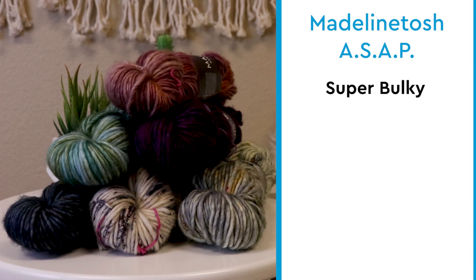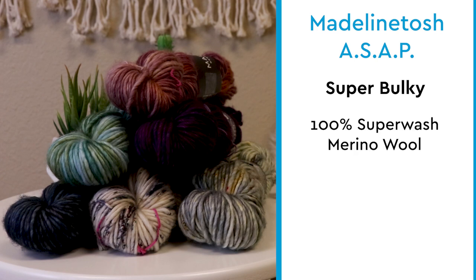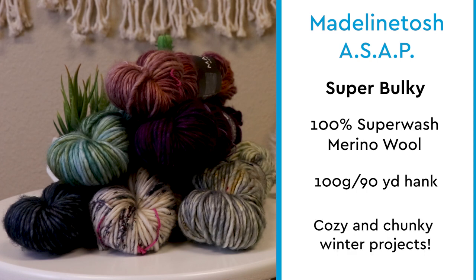It's a super bulky yarn. It's made from 100% superwash merino wool. It comes in a 100-gram, 90-yard hank, and the yarn is great for chunky winter headbands, cowls, hats, and other cozy winter projects.